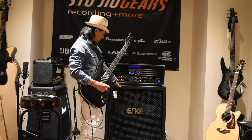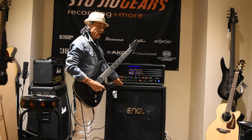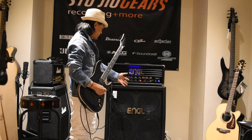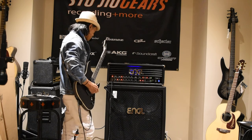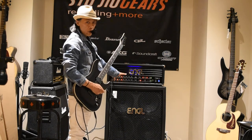The bottom slant cabinet here is model number E412 Pro. It's got four 12-inch Celestions in there — 30-watt Celestions — and it can be run in mono or stereo.